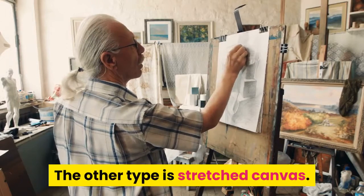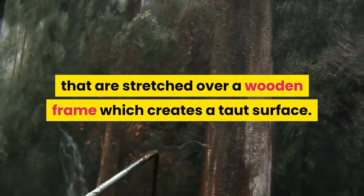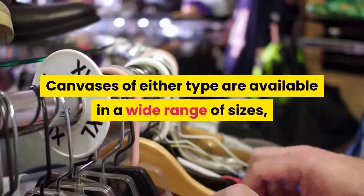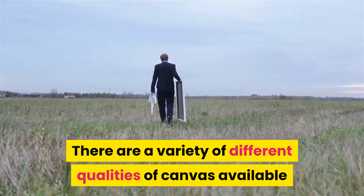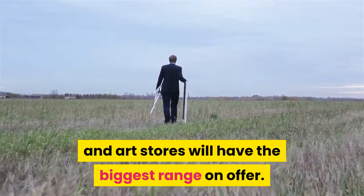The other type is stretched canvas. These are pieces of canvas that are stretched over a wooden frame, which creates a taut surface. Canvases of either type are available in a wide range of sizes, from tiny canvases through to canvases that take up an entire wall.